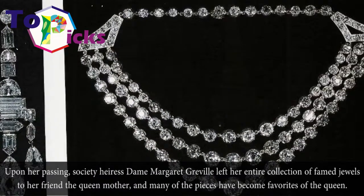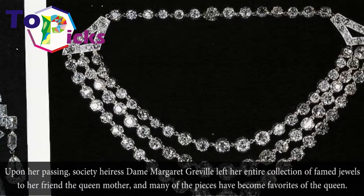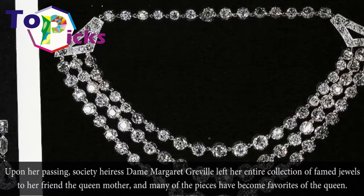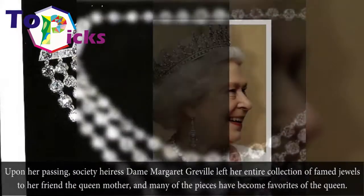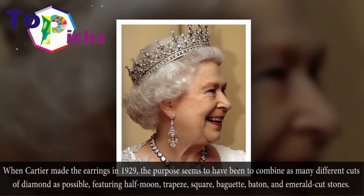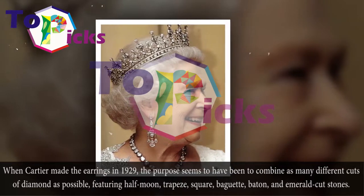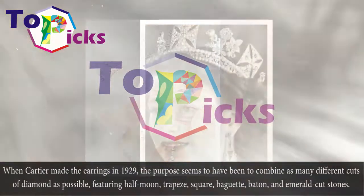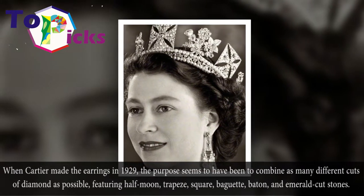Upon her passing, society hostess Dame Margaret Greville left her entire collection of fine jewels to her friend the Queen Mother, and many of the pieces have become favorites of the Queen. When Cartier made the earrings in 1929, the purpose seems to have been to combine as many different cuts of diamond as possible, featuring half-moon, trapeze, square, baguette, baton, and emerald cut stones.